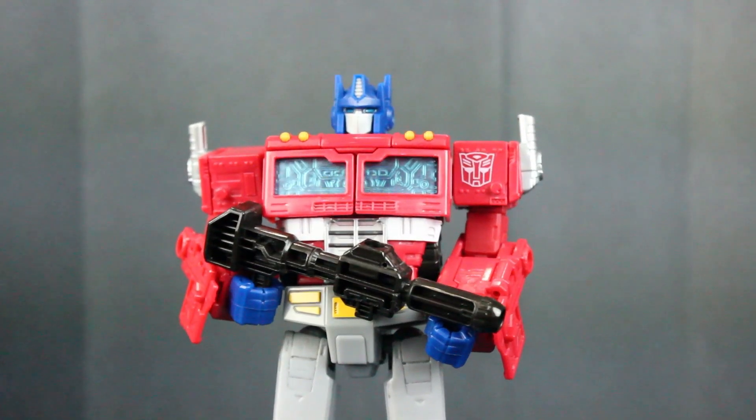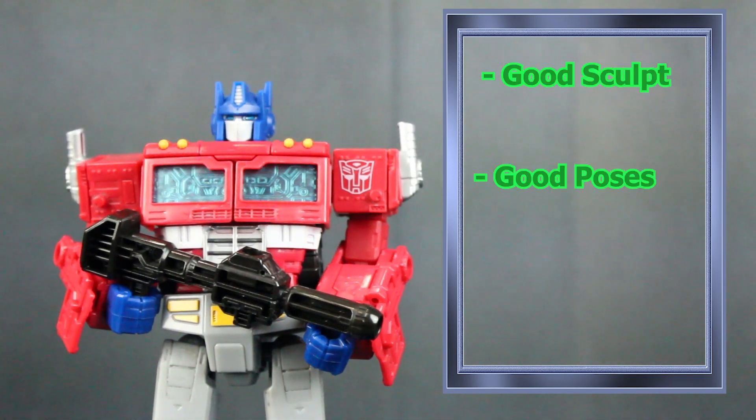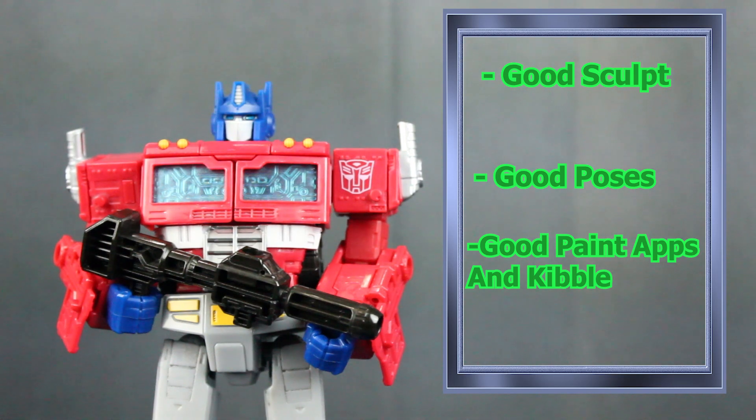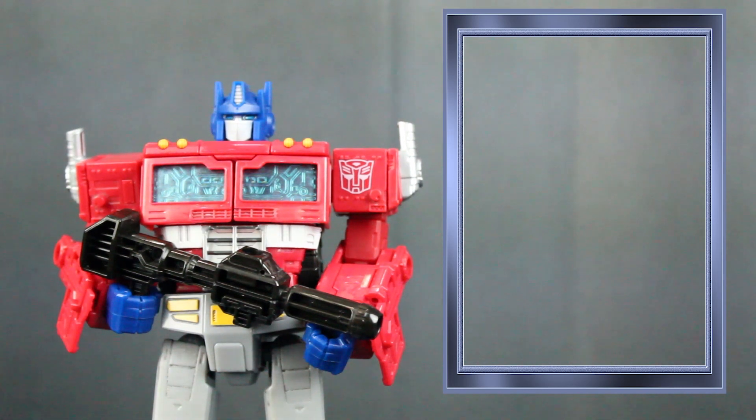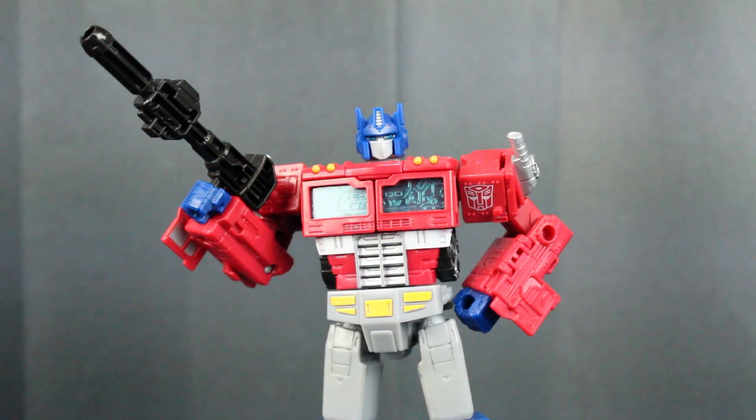So in conclusion, Optimus Prime has fantastic sculpt, fantastic poseability, and fantastic paint applications, as well as good marks for kibble and bit removal. The only problems are the paint markings on it and the eyes not being perfectly colored. But other than that, it's perfect. Thank you so much for watching — please remember to like, comment, and subscribe. Please await more videos, because this month I feel like I'm on a video-making spree.